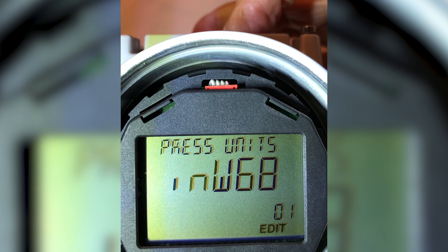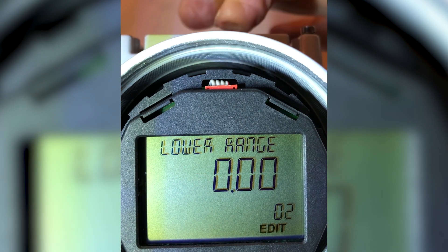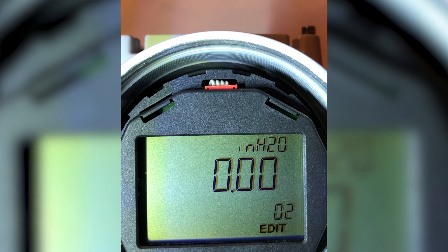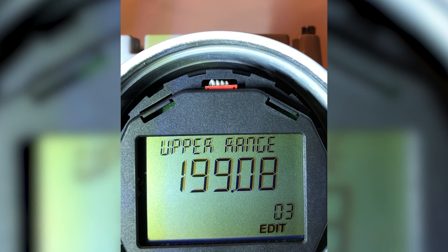Now I want to set the lower range value. That's parameter 2. I use the right-hand downward button to step into parameter 2. The low range value is zero inches of water, which equals 4 milliamps. That's what I want. I step down once again to parameter 3.